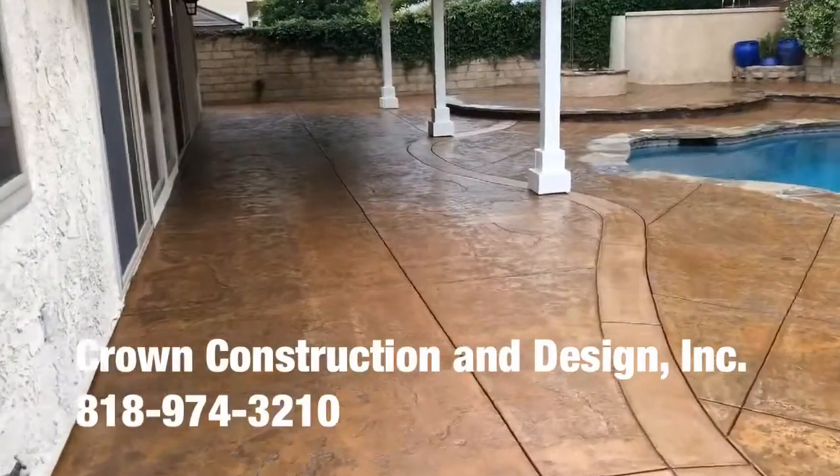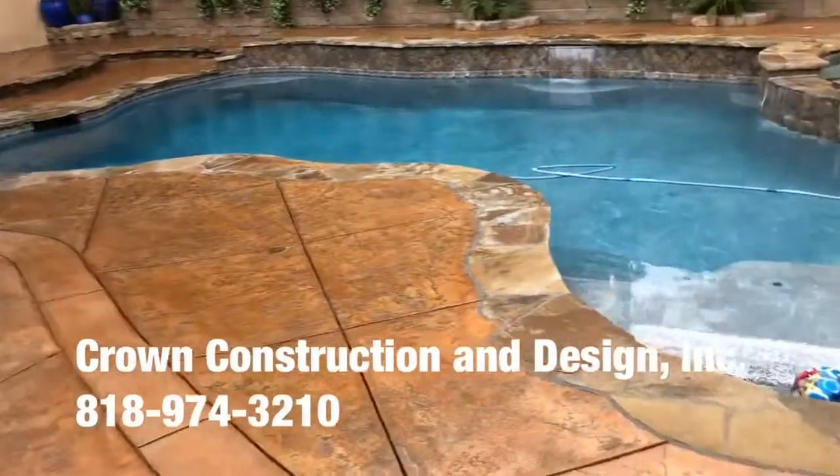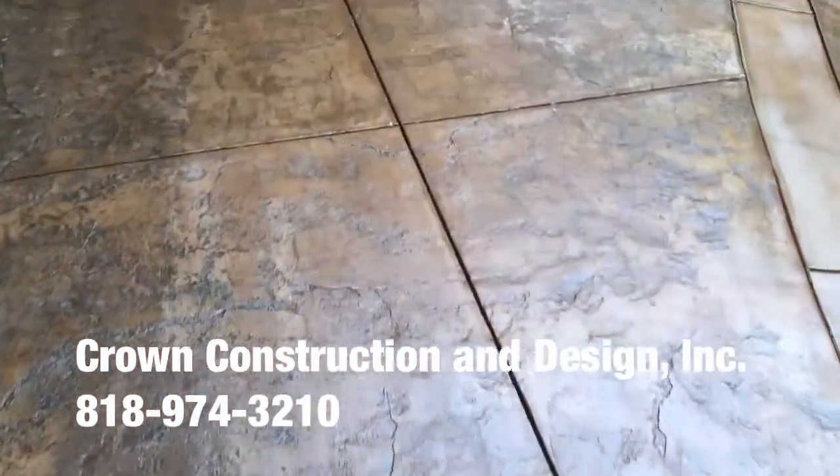Here's just the finished product — this is what it looks like. Everything has been completely stained and sealed. We'll do a little bit of a close-up so you can see what that looks like.